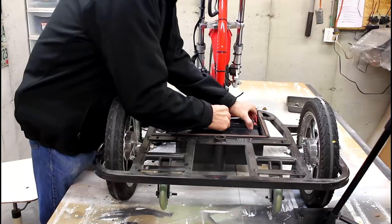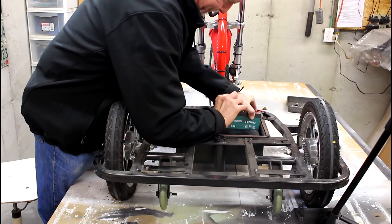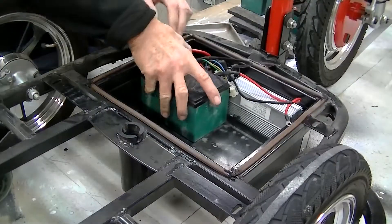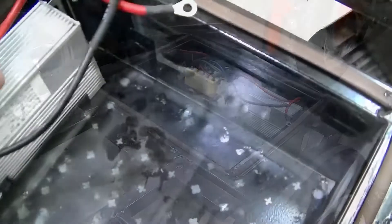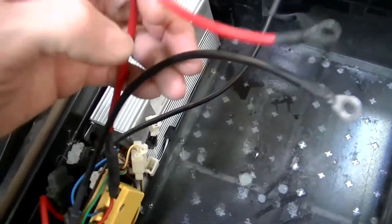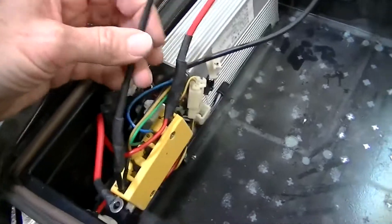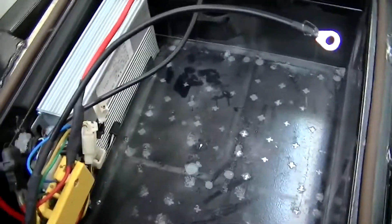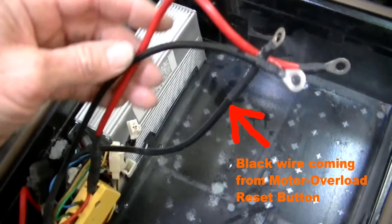First, remove the standard-equipped sealed lead-acid batteries. With the batteries removed, you can see the loose ends of two red cables and two black cables. One black and one red cable extends from the yellow electrical bus box, and one black and one red cable extend from the motor overload reset button.